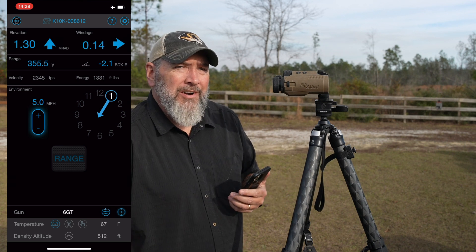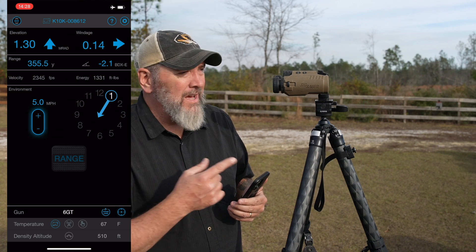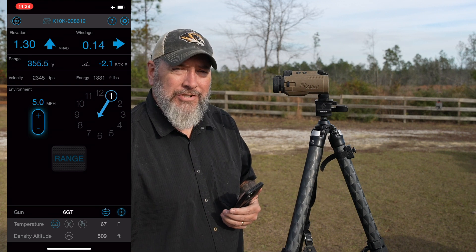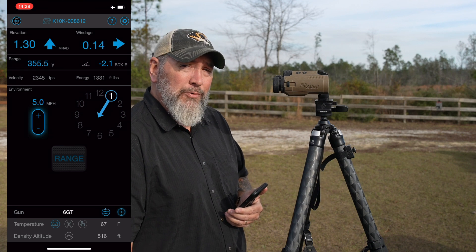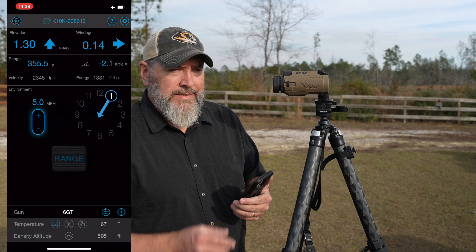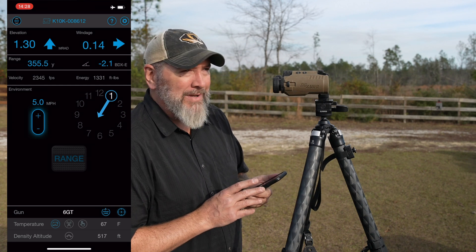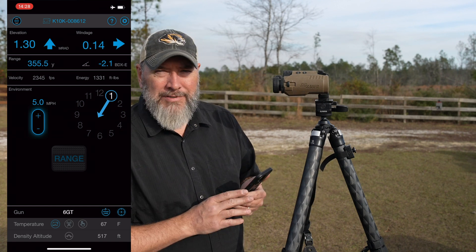The helicopters here at Altus are quite annoying. They run these patterns day in and day out, right over the range. Not sure if it's like a training school or what, but it's really annoying when making videos — I've already got to deal with wind noise, and now I've got helicopters every few minutes.